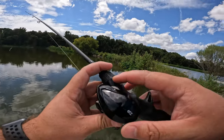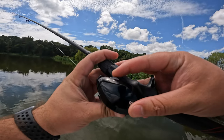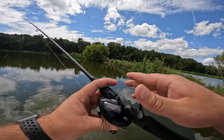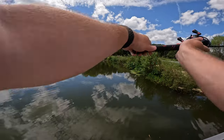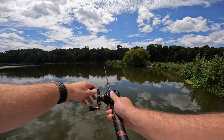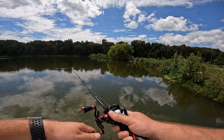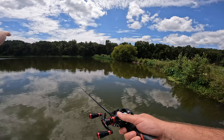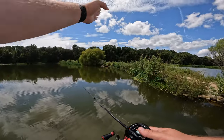I always recommend starting out about halfway on your brake dial. My reel has 20 settings, so I'm going to start at about 10. I sidearm cast first. If you notice I pointed straight forward but my lure landed to the left, that means my brakes are too tight. If you're casting straight in front of you and your line is following further over than where you started, your brakes are too tight - they're stopping the distance it could go forward.